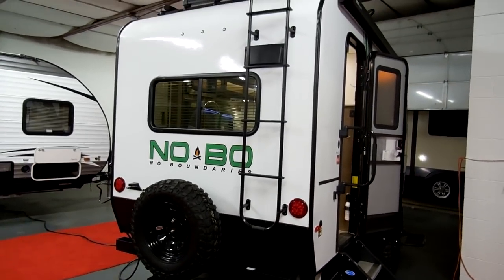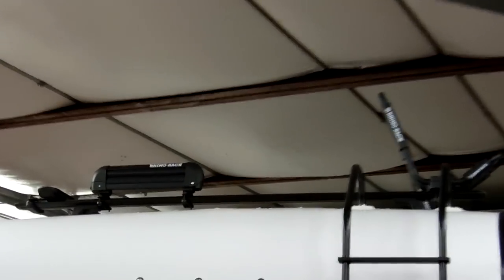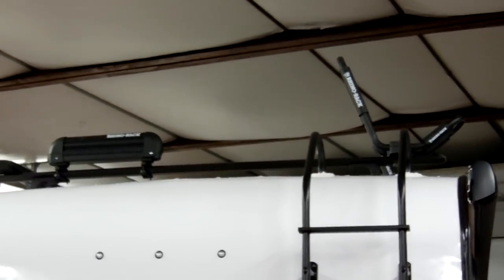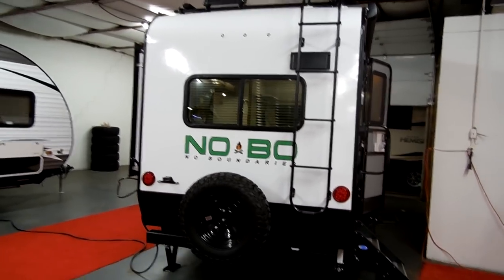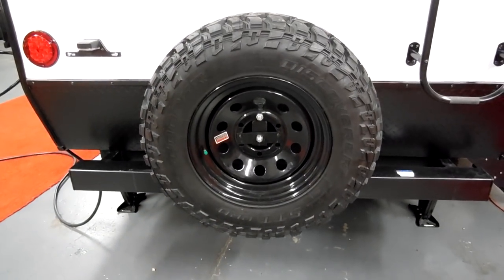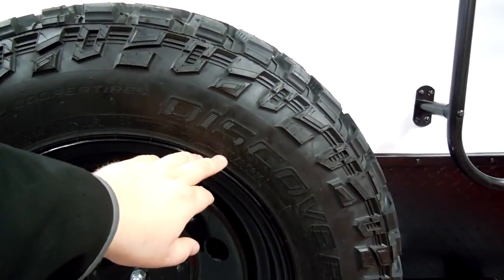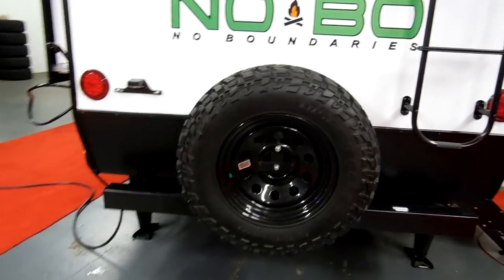There's a ladder on the back to help you get up to the rack. This particular unit was ordered with the ski rack and fishing pole holder, and also the kayak rack. There are multiple systems you can purchase aftermarket or order from the factory for that roof rack system. The camper has LED taillights and running lights on the back. The tires are Cooper off-road tires — 16-inch LT215/85R16 E-Range — a really nice heavy-duty tire for a small camper.